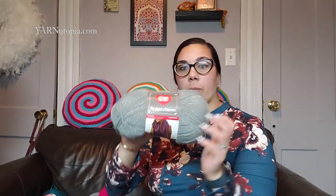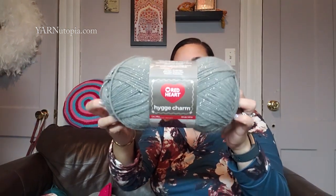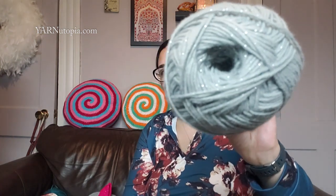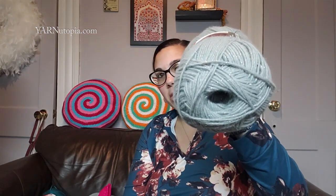I can't wait to share that tutorial with everybody tomorrow — it's so cute. I used this new yarn, Huga Charm from Red Heart Yarns. The color I used is Shooting Star. This yarn is 100% acrylic, a worsted weight yarn, and it has sparkle. Can you see the sparkle in there? There's a lot of sparkle going on in this yarn and I love it so much.